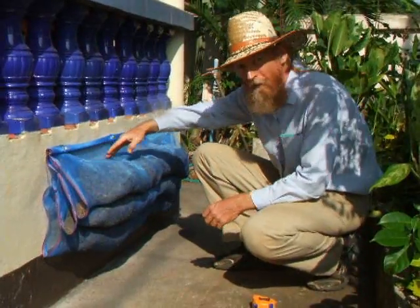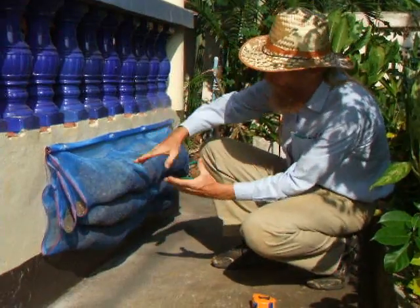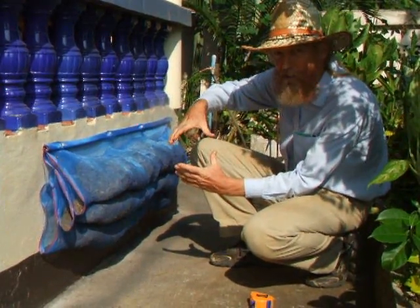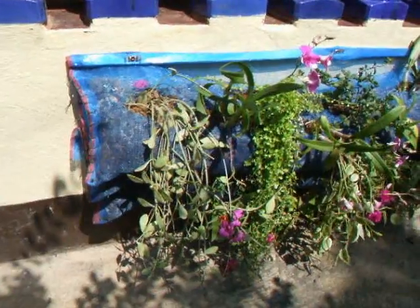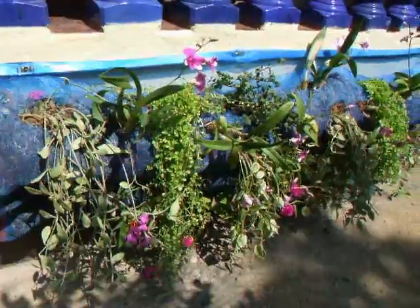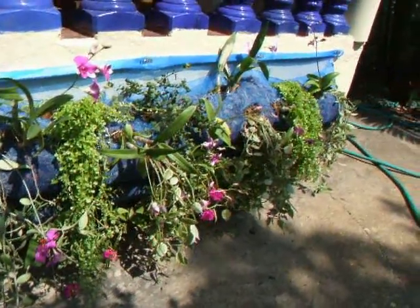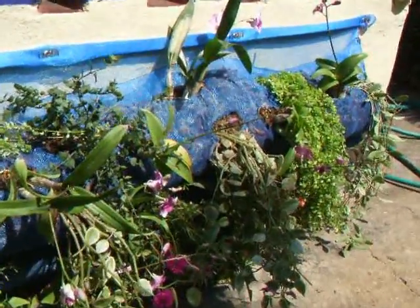We have seams down the middle so that these tubes — we have three tubes — the tubes are about six inches or 15 centimeters in diameter. We cut holes in the fishing net, inserted the plants, and then sewed the ends of the tubes shut. This is the final living wall.